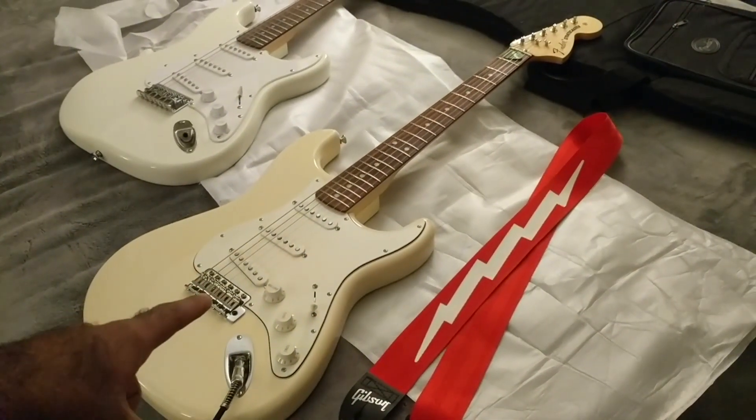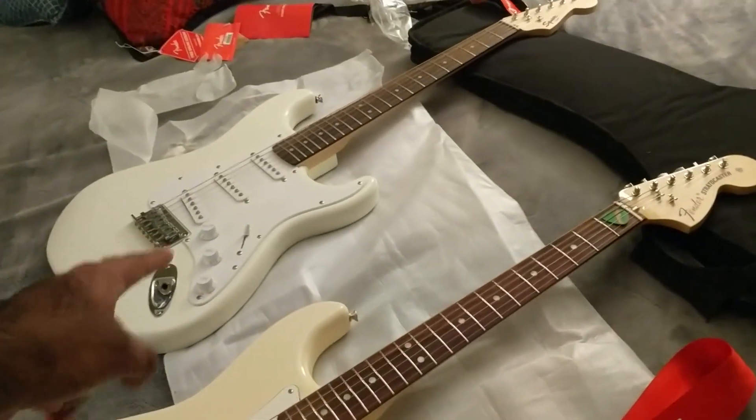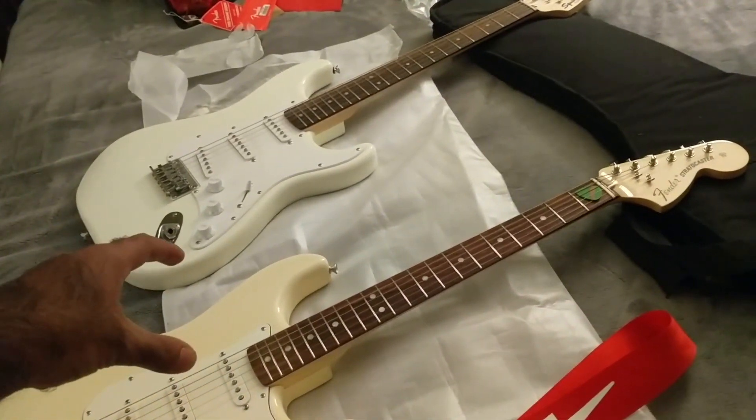Here is the Albert Hammond Jr. Fender Strat, and then here is the Squier Bullet Strat in Olympic White. You can see the color difference between the two.